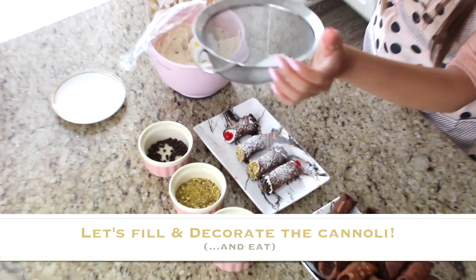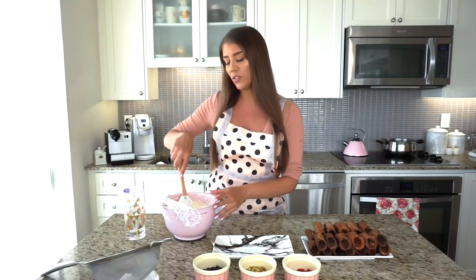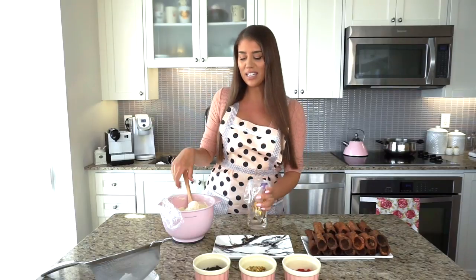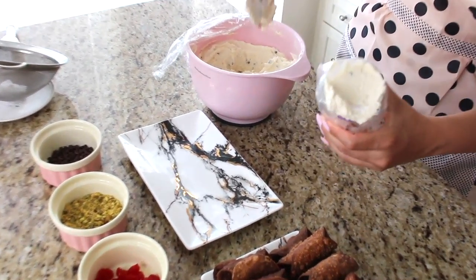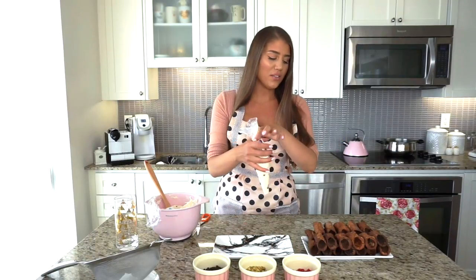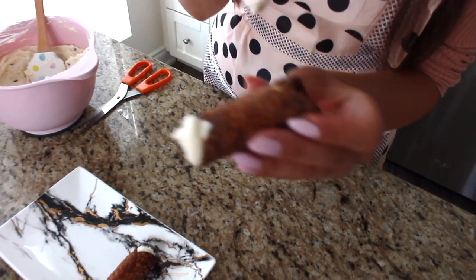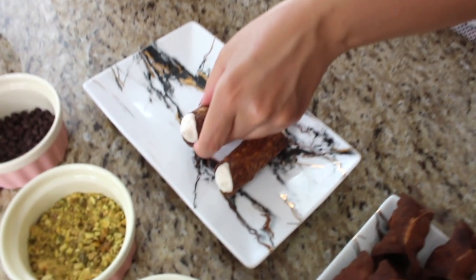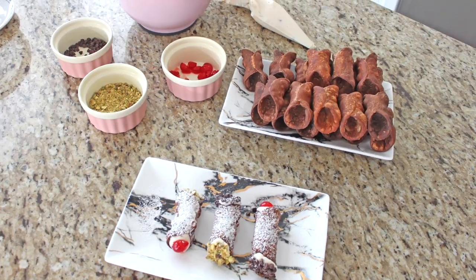The filling has been in the fridge for about an hour or two. I'm placing it into a piping bag set in a cup for easy filling. Now I'll snip the tip off — about an inch thickness. Taking one of these beautiful cannoli shells, I'm piping a little filling in from one side and a little from the other. I'm filling just three or four right now, because they're best served freshly piped. Try to pipe them as close as possible to serving so the shell stays crispy and the filling stays fresh.